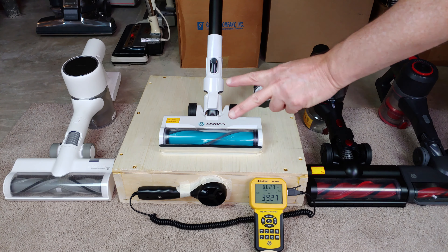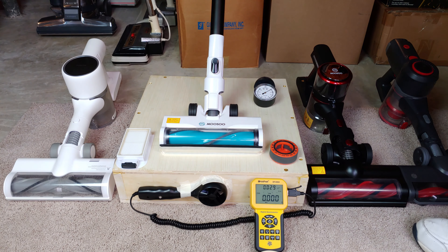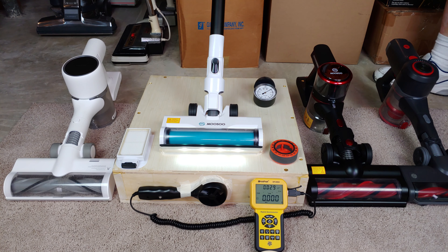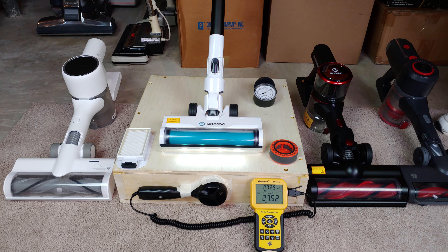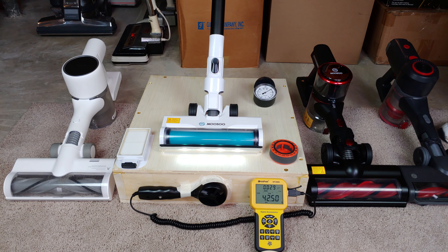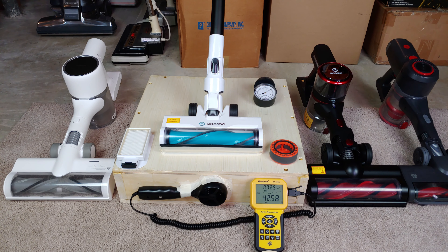Let me go ahead and take the two filters out that I can remove and see what happens. Like magic, we have both filters out — one's in the top of the bin, and that's the HEPA filter at the bottom of the handle. On low without filters, I'll say 27.9 CFM. And on high, it looks like a little over 42 CFM. So both of these filters do use a few CFM, but it's not that much.